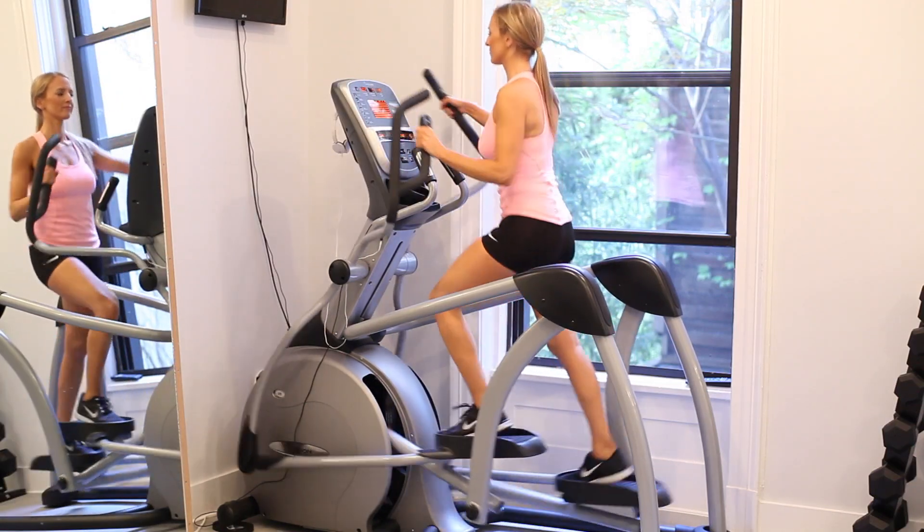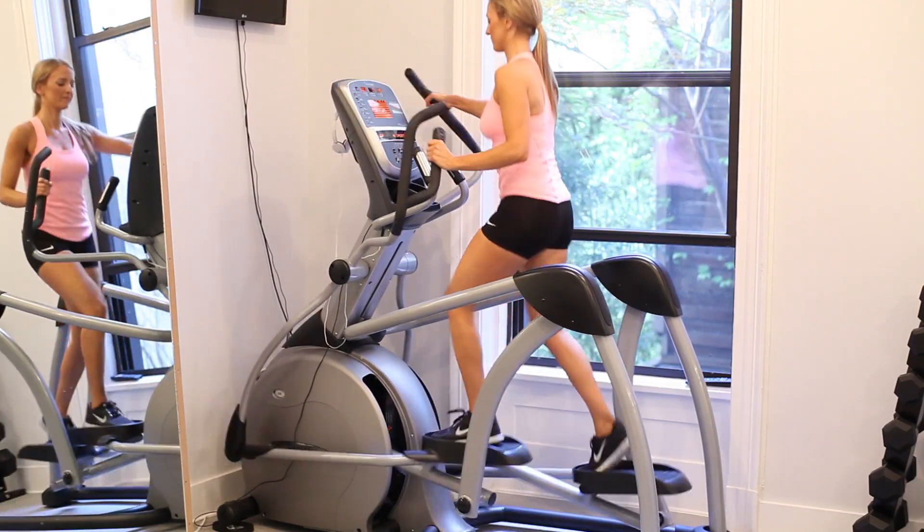This is great for building core strength, endurance, and stamina. This is a full body workout — I love this machine. Another great way to do this is increase the incline. So with the incline and resistance, this is a full body workout where you can burn 600 calories an hour if you're really pushing yourself.